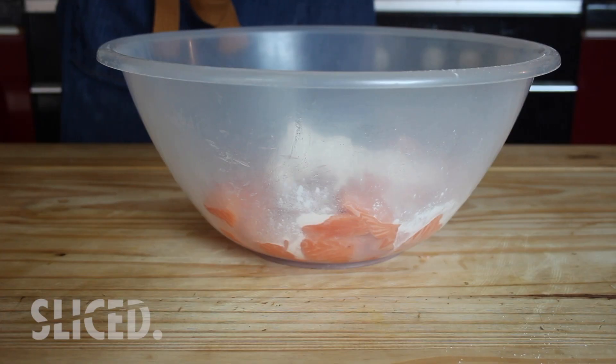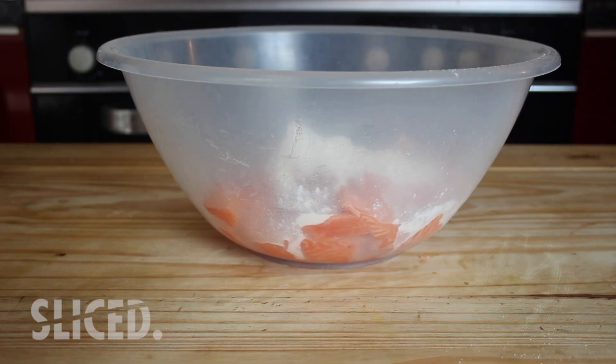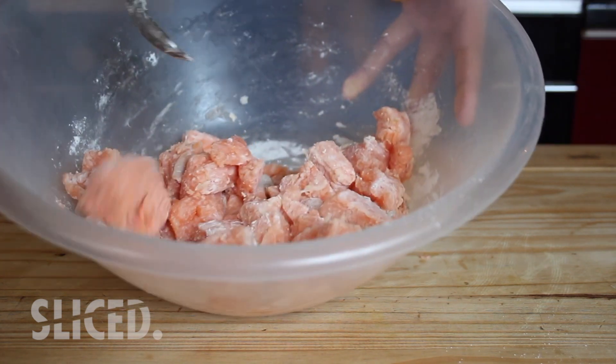We're going to start off with our fish. I've got this salmon — as I said, it's been skinned and chopped into small pieces with the fat removed. I'm literally going to toss it in some plain flour and cornflour mixed together: about 100 grams of plain flour and 50 grams of cornflour — a two-to-one ratio, two parts plain flour to one part cornflour. The plain flour gives it a really nice firm structure and the cornflour makes it really nice and crisp. You just want to toss it lightly — you don't want it completely dredged, just a light coating covering the whole thing.